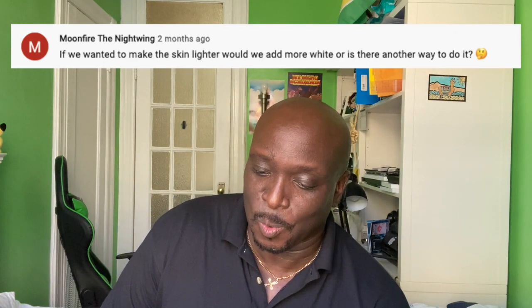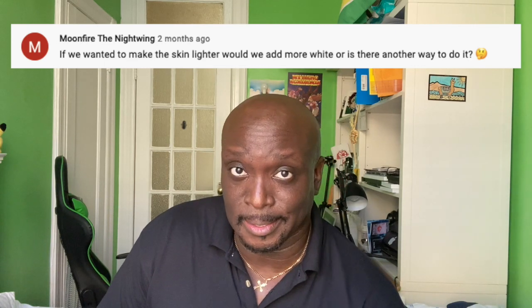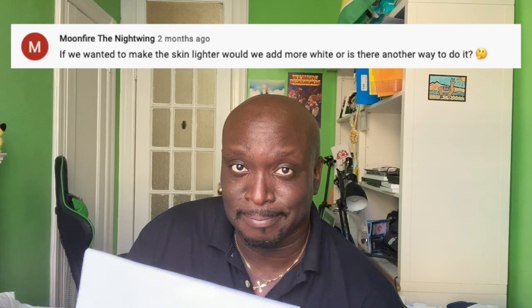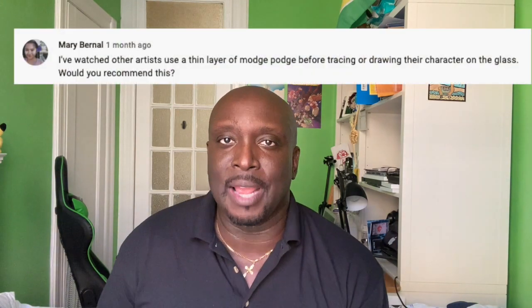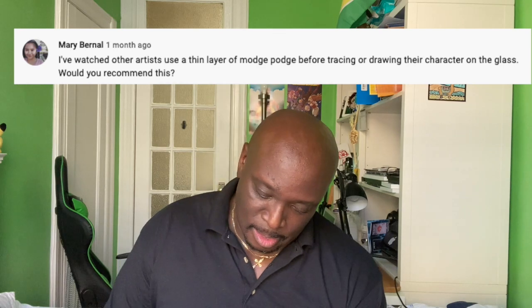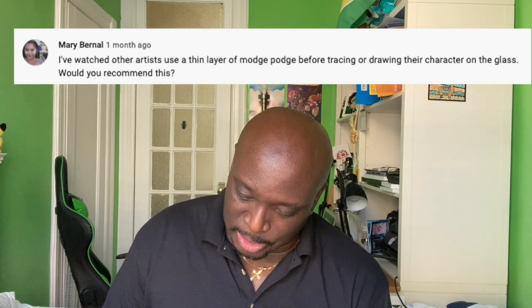Question from Moonfire the Nightwing: if we wanted to make the skin lighter, would we add more white or is there another way? White equals light.